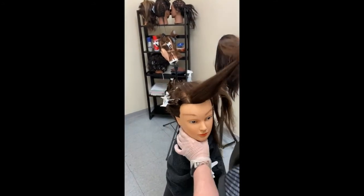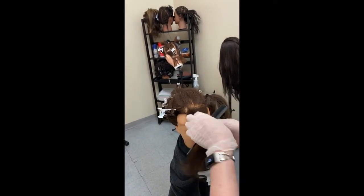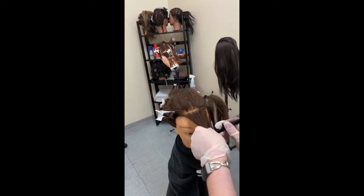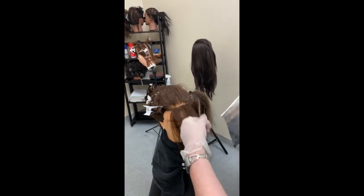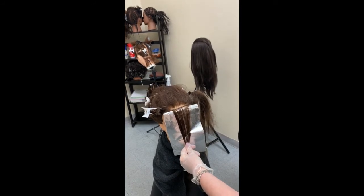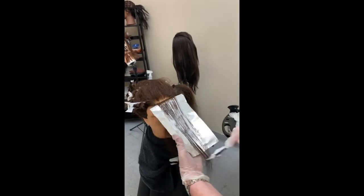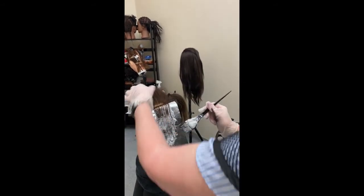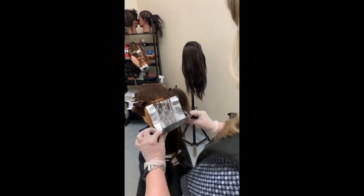There will be a couple of foils in that front area. I'm going to section out my front hairline and leave that natural, taking about an inch parting again, then taking my slice and folding this away from me. Most people's hair grows forward at the front, so by placing your foils forward like this you get a better result — you're not trying to push the hair back, which would cause the foil to slide up and give you a big line of demarcation. By folding it this way, you can get closer to the scalp and it looks more natural.